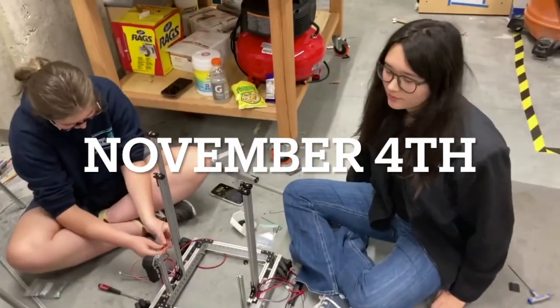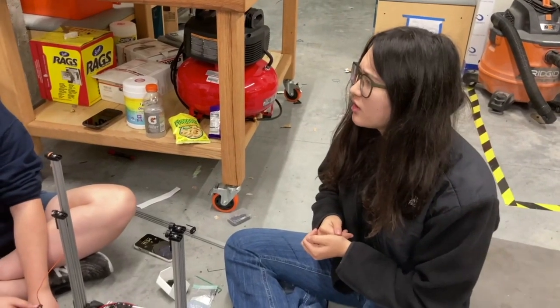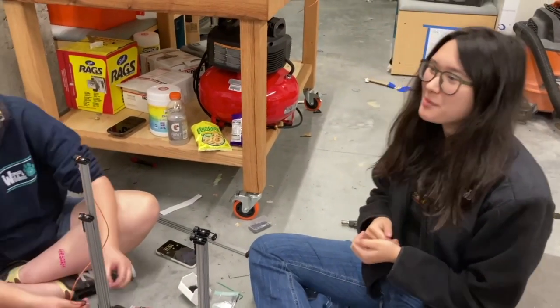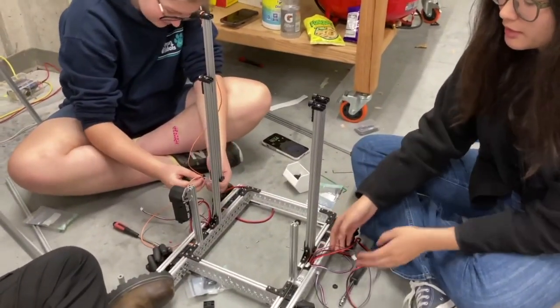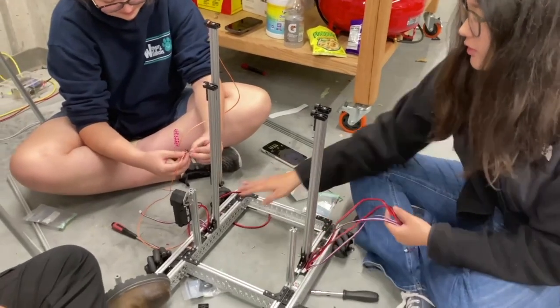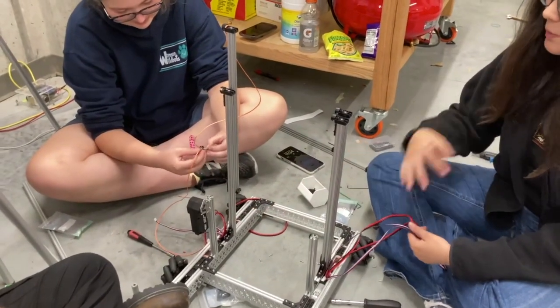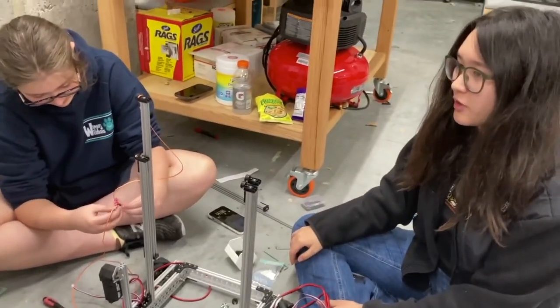We're working on the Cascade lift robot. We put power cords in the motors so that they work now. We put everything back together and now we're putting a string on the Cascade lift for future use.